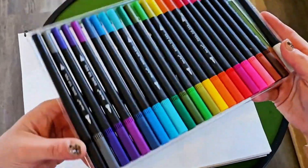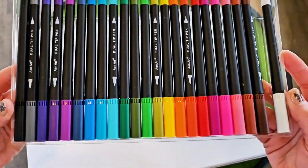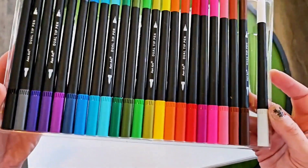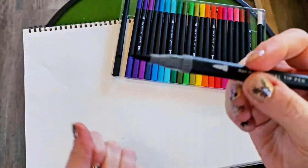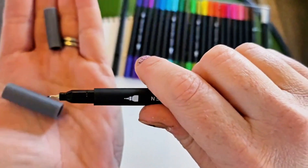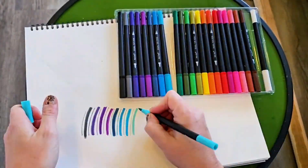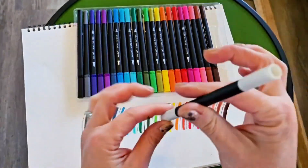I've got a blank sheet of paper and I organized them in rainbow order, so that you could see the different tips — a very fine point so you can do nice lines, and then the other side is a nice thin pen point.